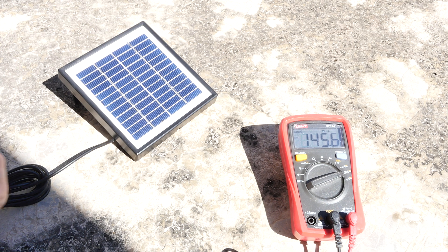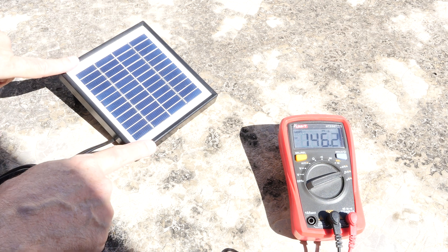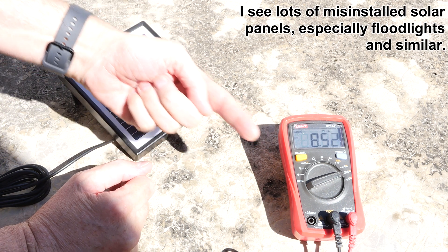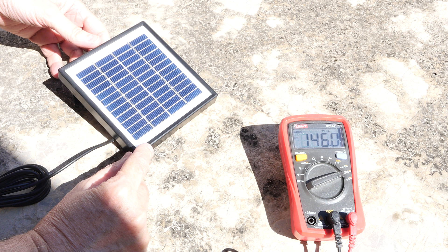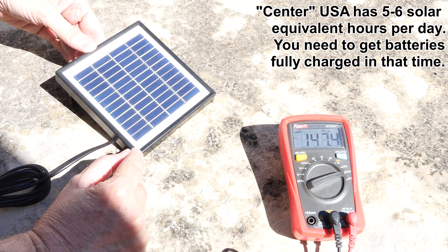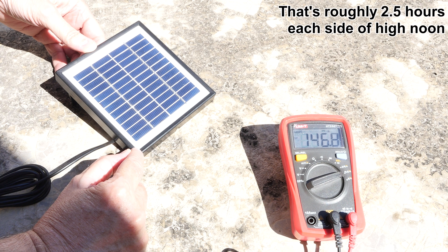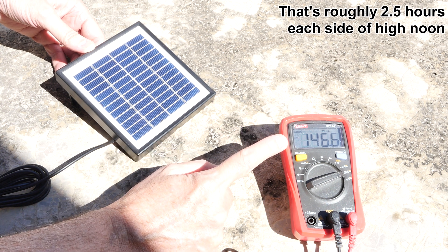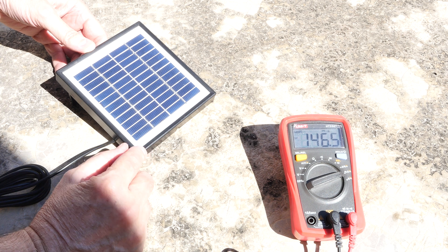One of the most important things about solar panels is the direction it's pointed. Right now the sun is coming from that direction — that's south. Depending on where you are, you can Google the angle of your solar panel, and the correct direction it's pointed makes a lot of difference. Looking at the amp meter, we're reading about 146 right now.